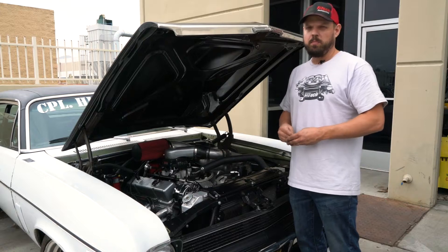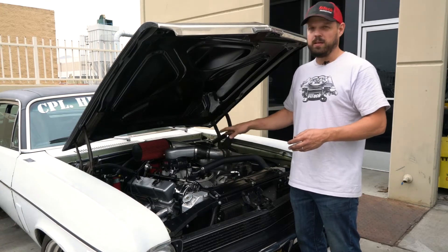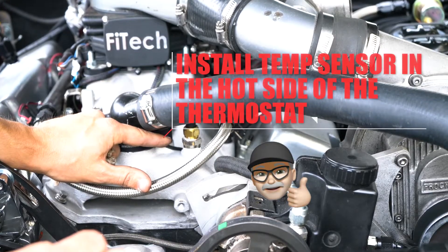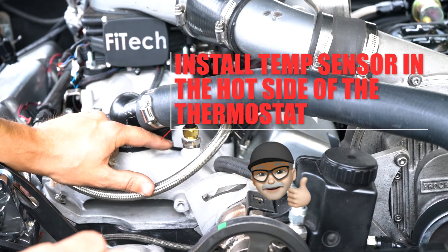For engine starting and accelerator pump operation, it's very dependent on the temperature of the engine and the intake manifold, so that's why it's very important to have that temperature sensor located in the hot side of the thermostat and not on the cold side.